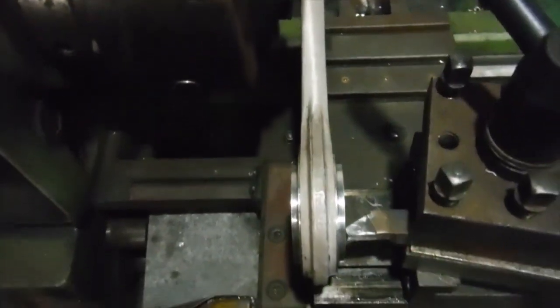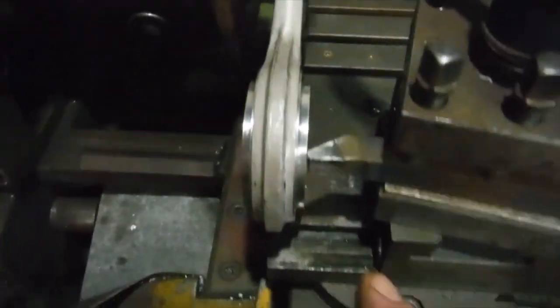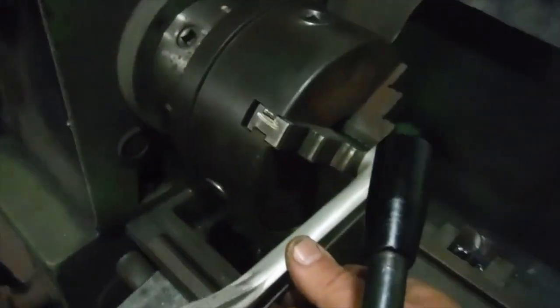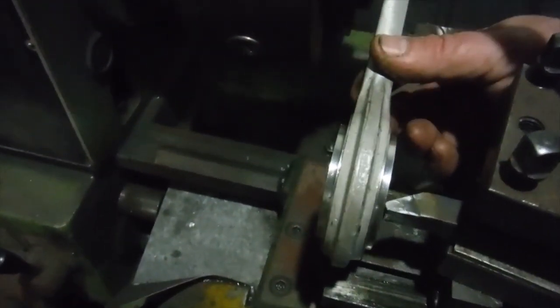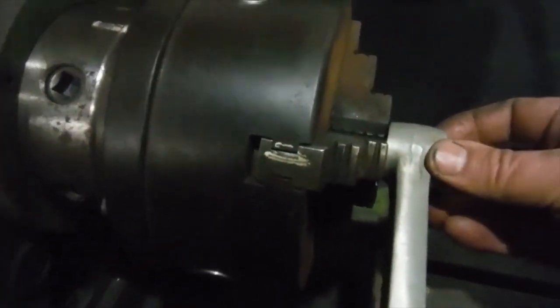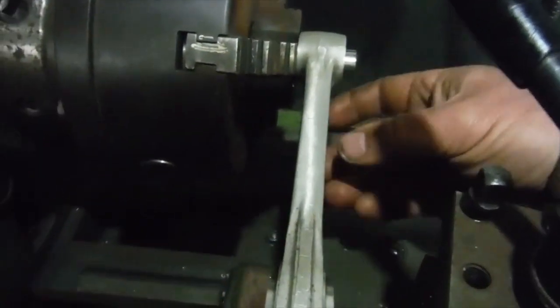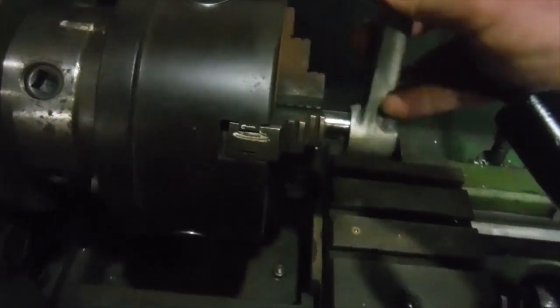I've got the conrod from the Royal Enfield 500 Bullet engine I've been working on — that's had the circlip issue among other things. The conrod is set up with the gudgeon pin from the small end held in the chuck of the lathe, and on the cross slide we've got the tip of a tool set up so that when the small end of the conrod is placed over the gudgeon pin, there's just the lightest of contact being made at the big end against the cutting tip. Let's turn it round and look what we've got when it's fitted the other way about.